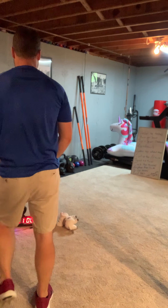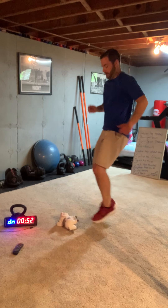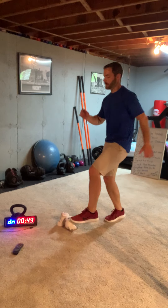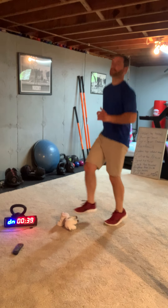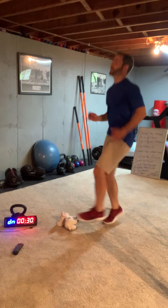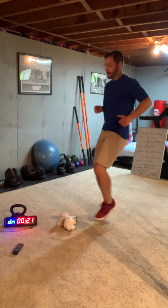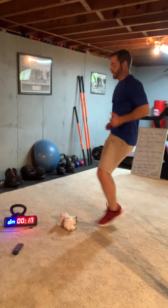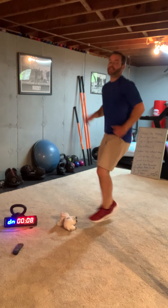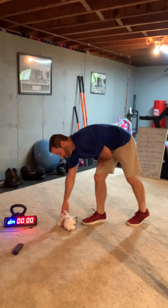We look ready — let's go! Here we go, starting. Move fast, move fast! Keep moving, keep moving. Halfway there — 30 seconds. 10 seconds — go as fast as you can, 10 more seconds. Get as many points as you can. Five seconds. Done!